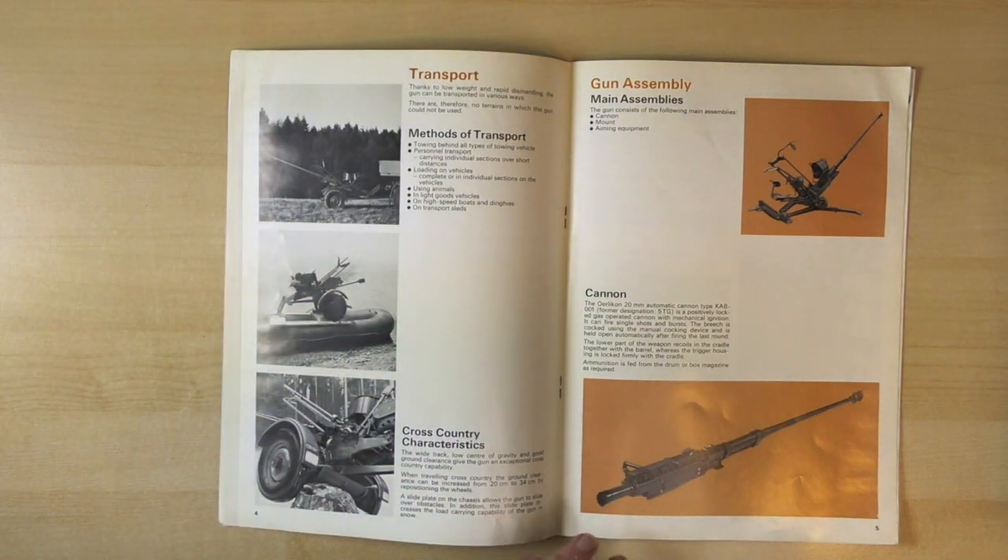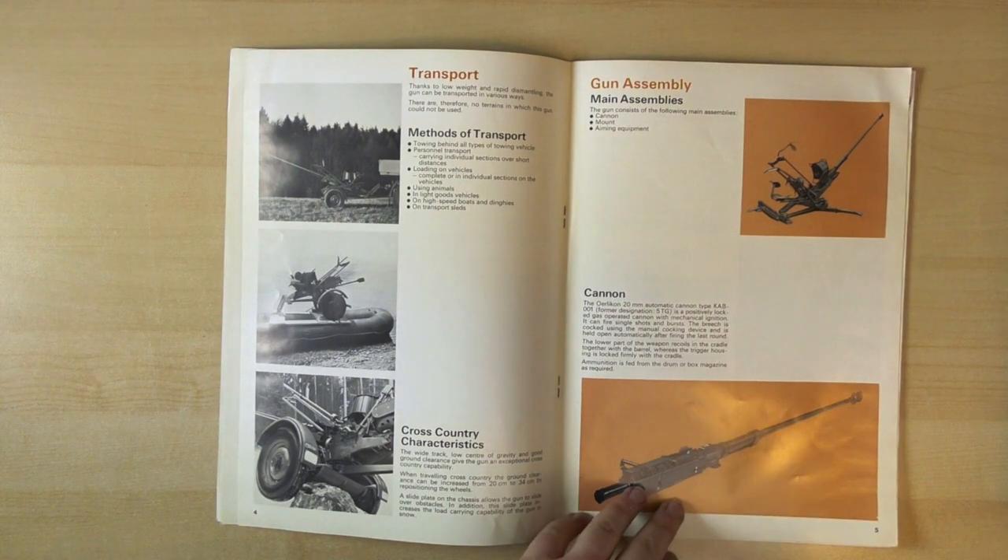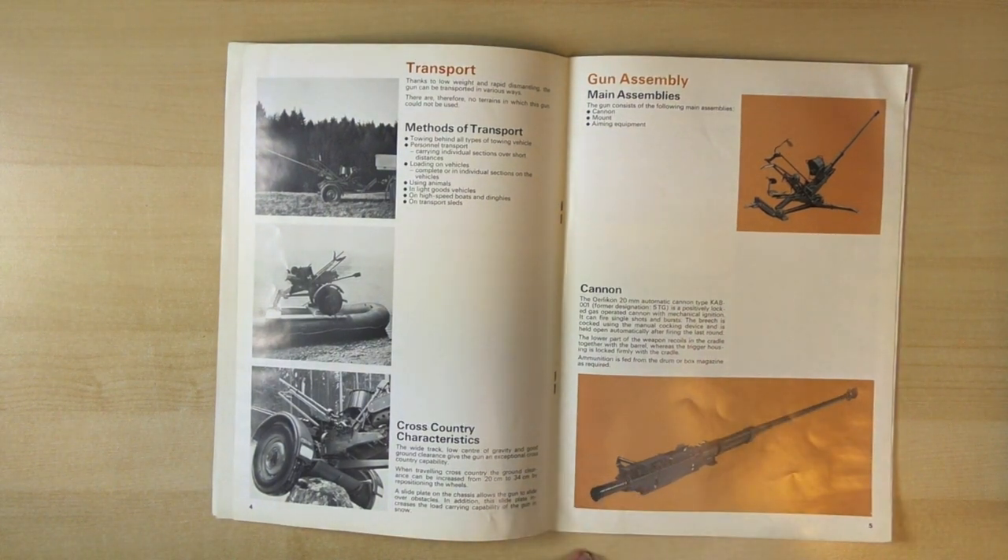On this side we've got some nice illustrations of the cannon in its main assembly. We've got the cannon - that's the CAB 001 - a positively locked gas operated cannon with mechanical ignition. It can fire single shots or bursts.